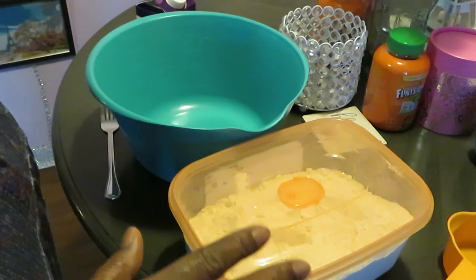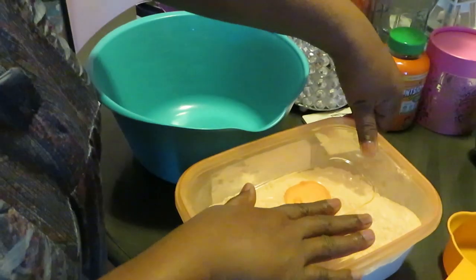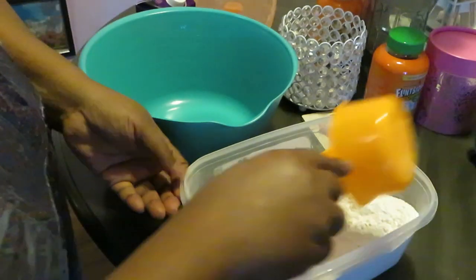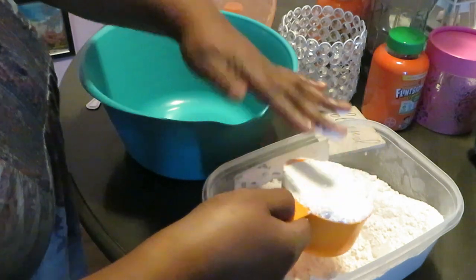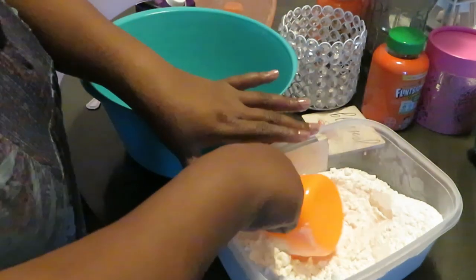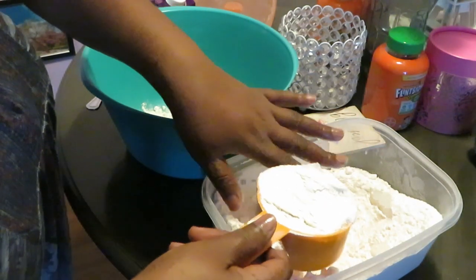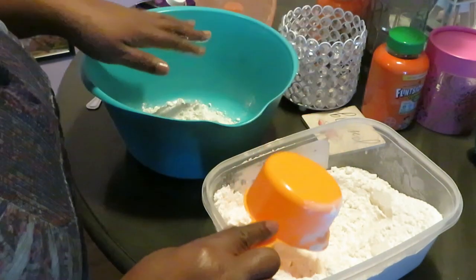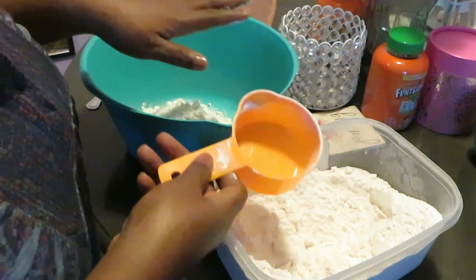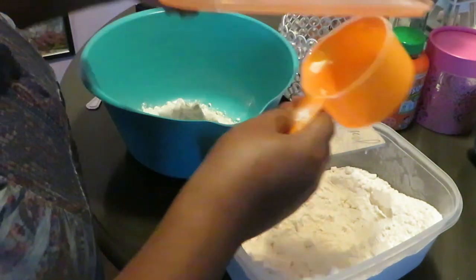I'm gonna get you in and out of the kitchen with some nice homemade butter biscuits. So two cups of flour, two cups of heavy cream — that's it, that's all you gotta do. Two cups of flour, two cups of heavy cream, that is it. You can add what you want, do what you want. I'm just showing you what I do.